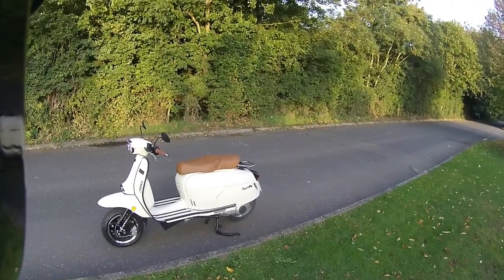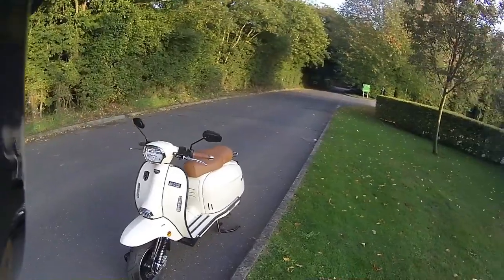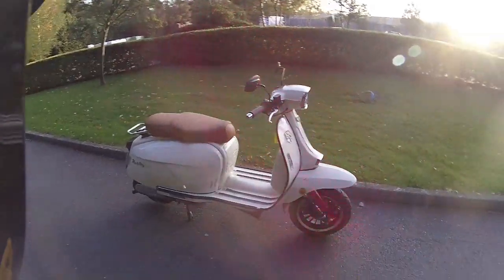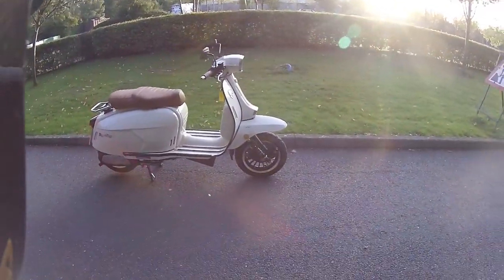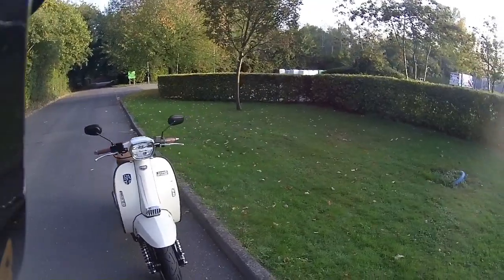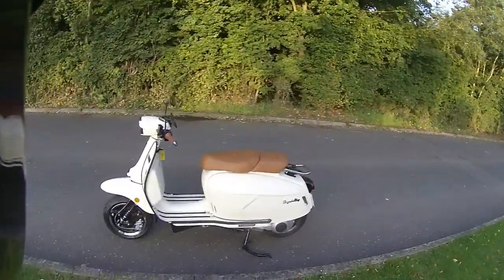Good morning, welcome back to Eclipse Motorcycles. This is the final test ride today of the Royal Alloy GP300S, and just that final look around the bike before we hand it over to the customer in the next couple of days. What an amazing scooter this has been — an absolute pleasure to ride, absolutely no issues with this bike whatsoever. You never normally do with a Royal Alloy; they're absolutely built to perfection.